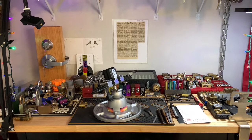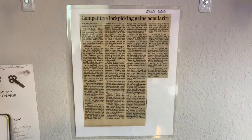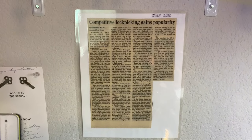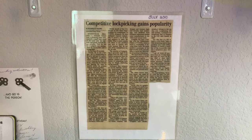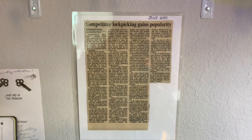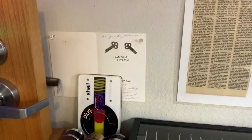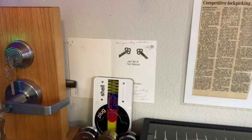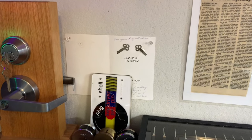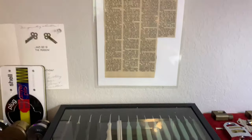I spend a lot of time here. This is a newspaper clipping that my mother saved for me in 2010 — it talks about lock sport and how it was gaining popularity, published in a very small town in Texas. When I was a kid I used to collect keys, probably from around my eighth birthday. I didn't do anything with them, I just collected them, kept them in a bag and played with them. It's kind of been a long hobby for me.